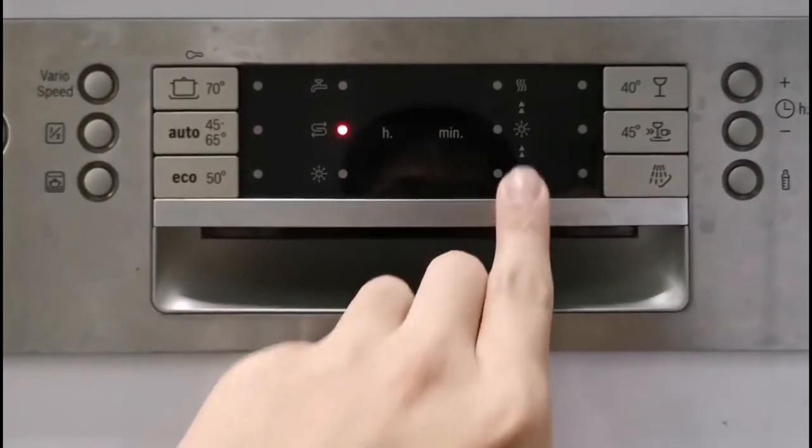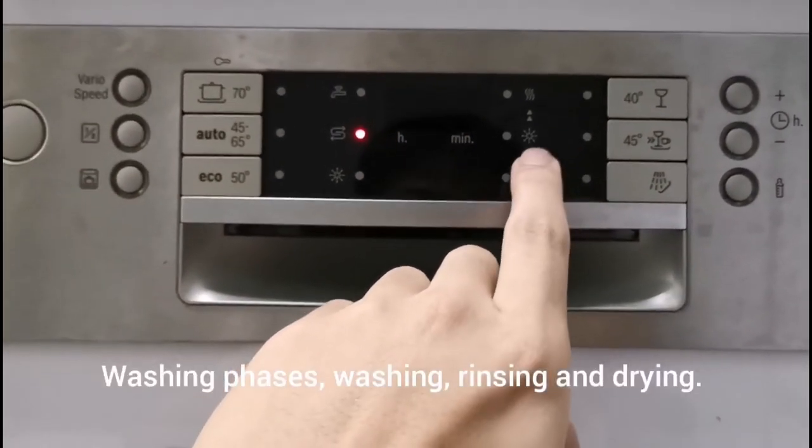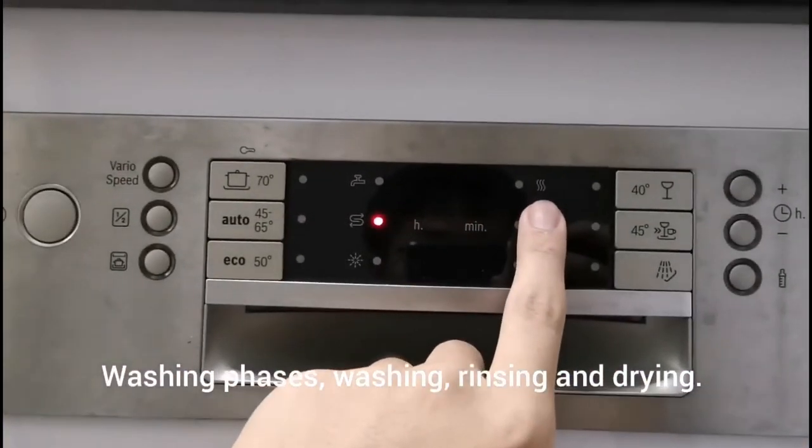You can also see the washing phase indicators — these show washing, then rinsing, then the rinse aid being dispensed, and finally drying.